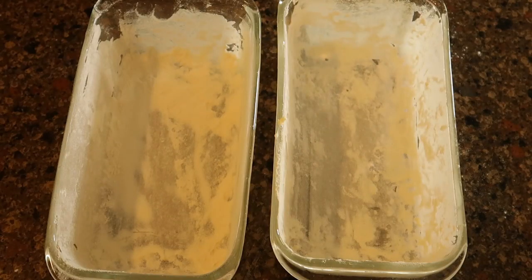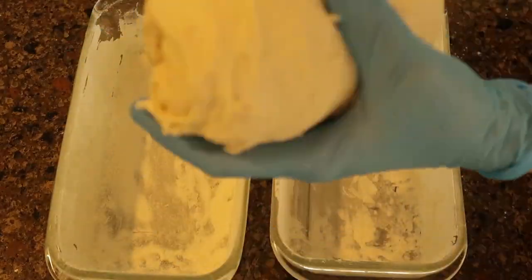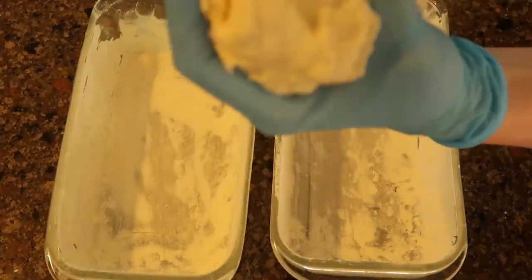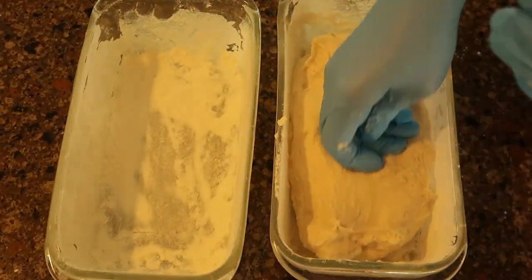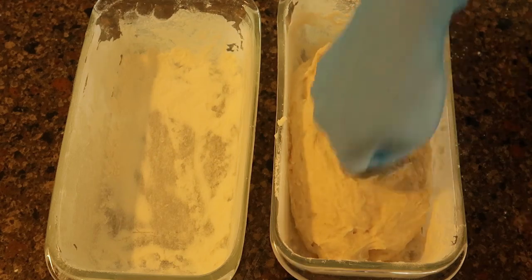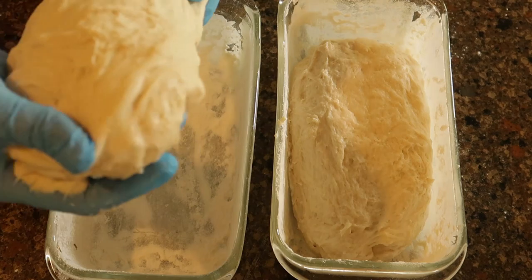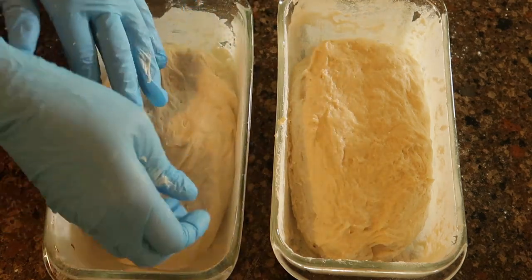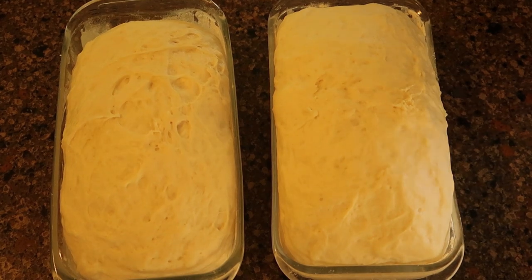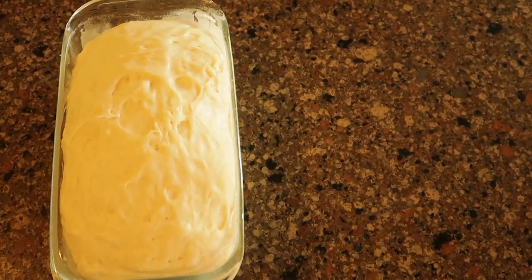At this point we divide the dough in half, put one half in one pan and the other half in the other pan, then cover them again with a damp paper towel and let them rise again for about 45 minutes. Once the dough has risen again, the final step is to put them in the oven at 350 degrees for 30 minutes.